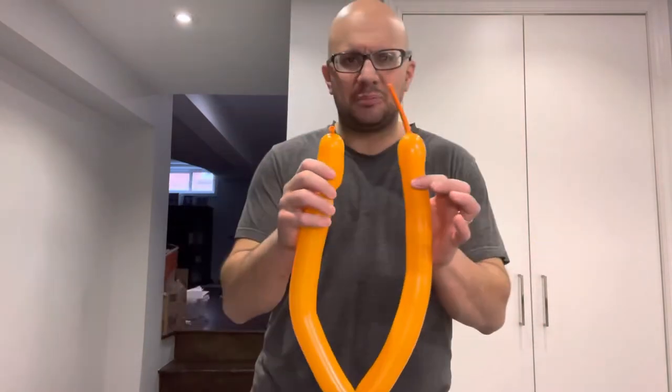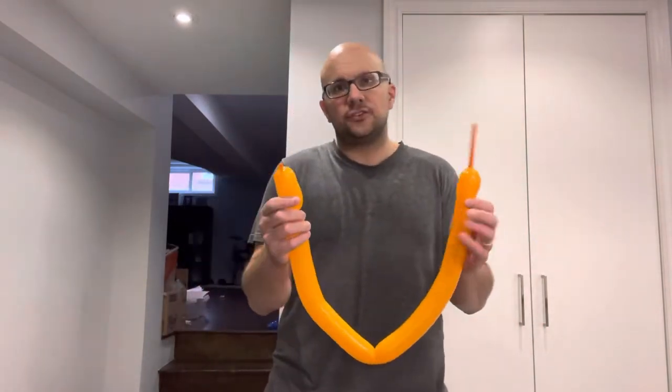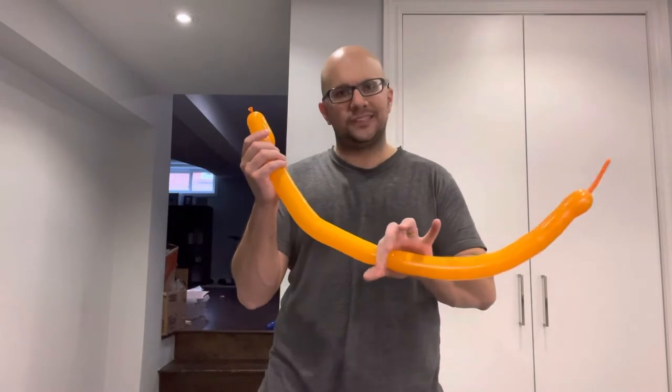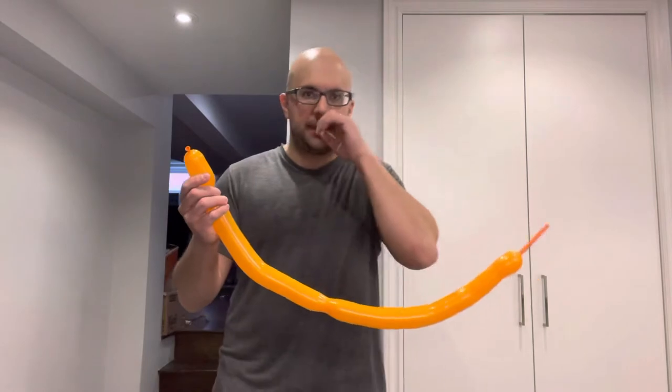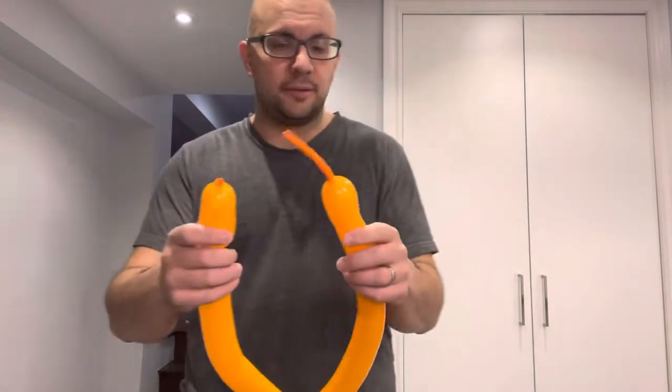Now essentially what we're going to do — you need to plan this out to make it a little bit easier. There's a way to do it without twisting the middle, but I do it with twisting the middle because it makes it a little bit easier. It's more geared towards beginners like myself and like yourselves.